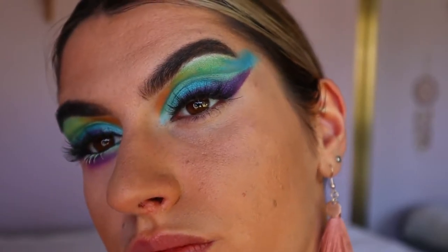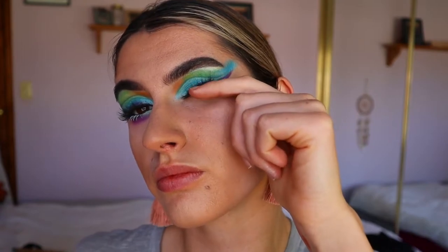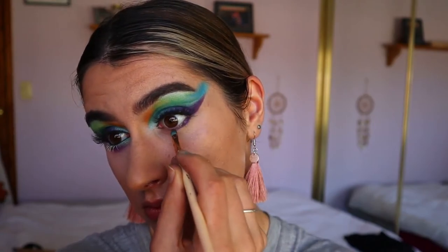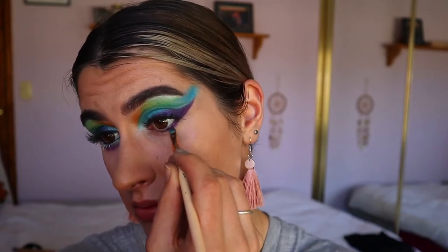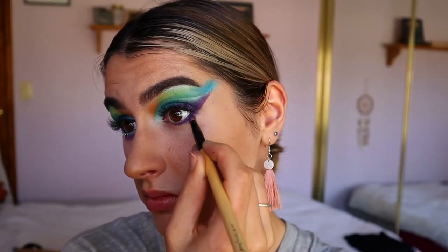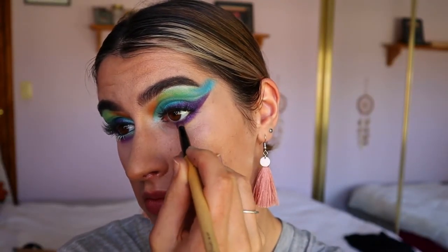Next going in with lashes — I think I use the Eyelure lashes in You Want It, I can't quite remember the style but I'll link it down below. Then for my bottom lash line I'm taking Royalty again and lining that quite close to the bottom lash line area, smoking that out with that light shimmery purple shade.